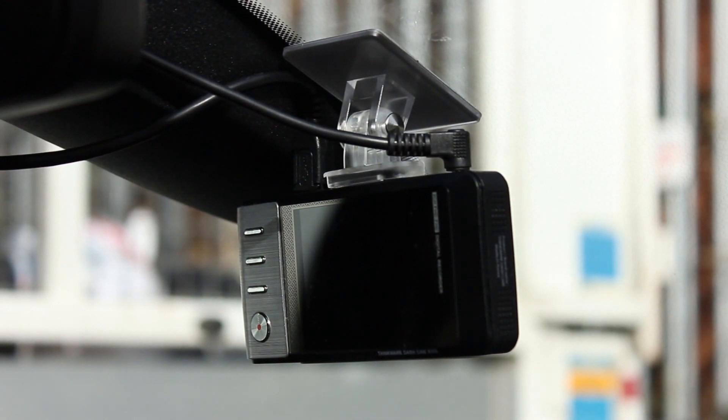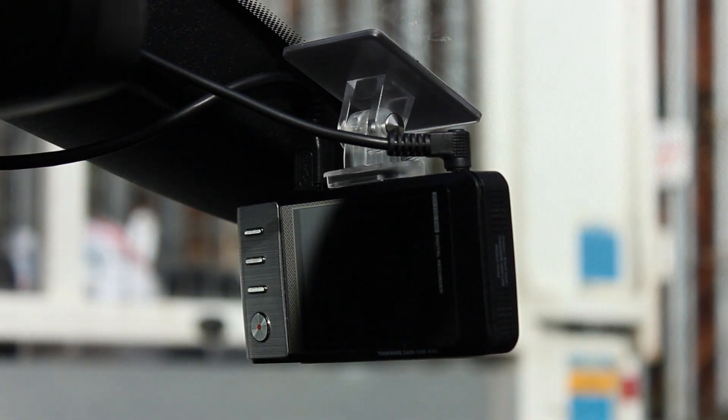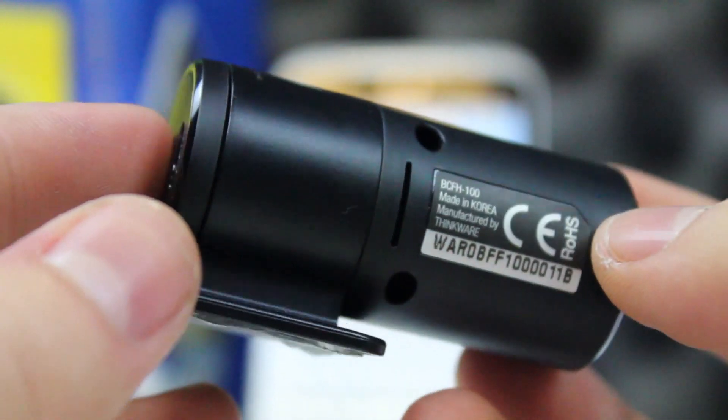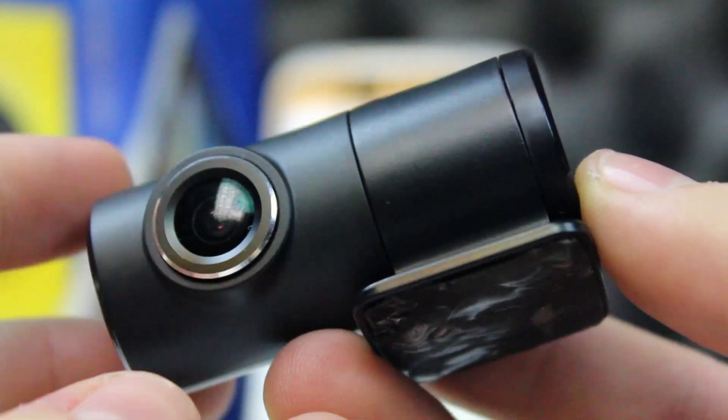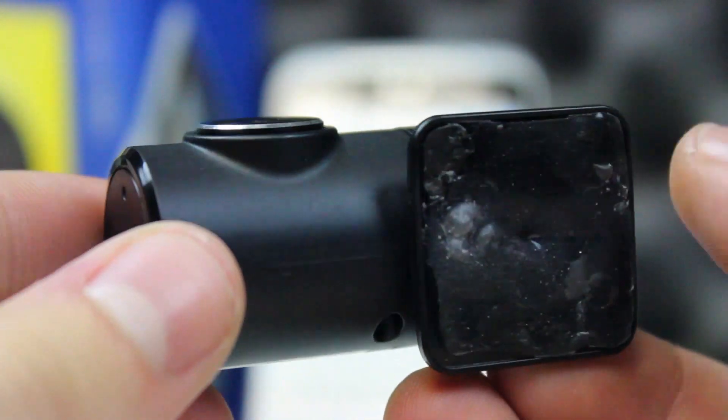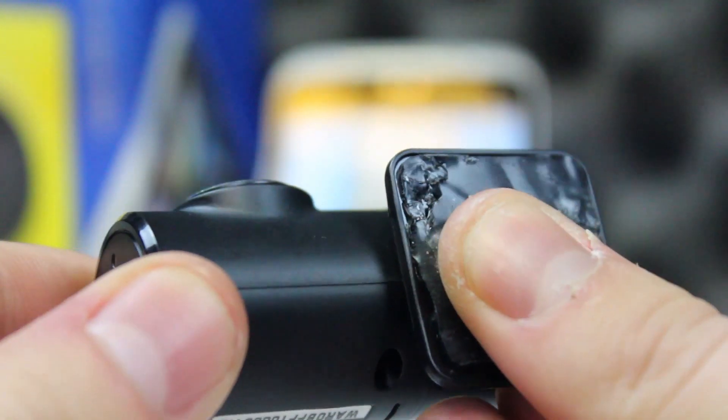Hardwired solutions allow for parking mode. If an impact or motion is detected when parked, 10 seconds of footage will be saved prior and following the impact in a secure location on the memory card. This clip will be extended up to one minute with multiple impacts.